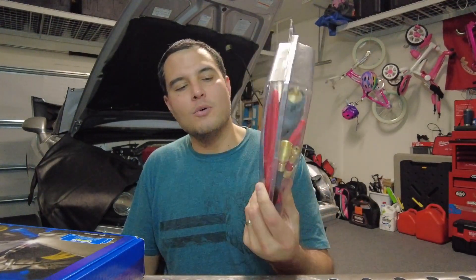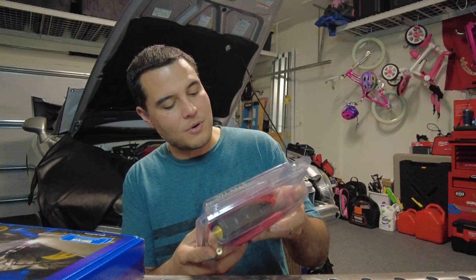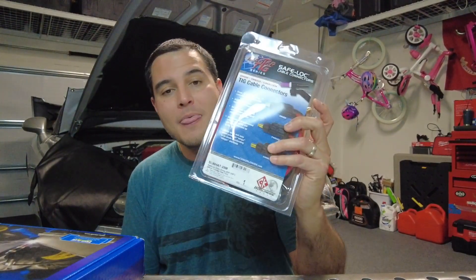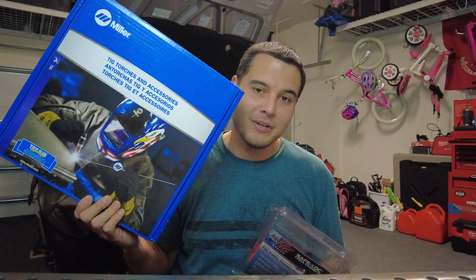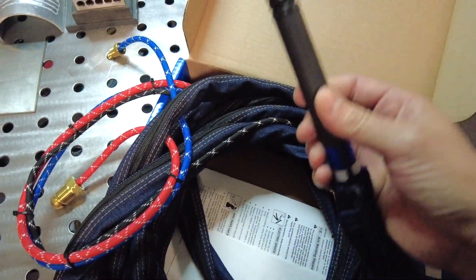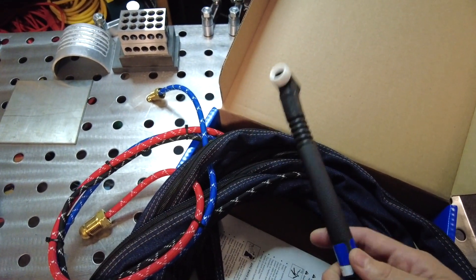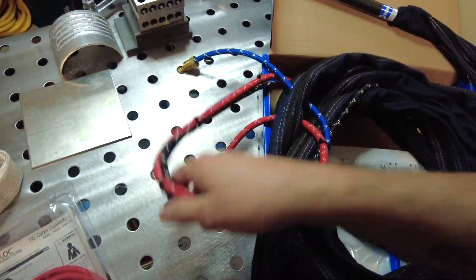And this is what we found — the Master TIG series by CK Worldwide, part number SLWHAT-25M. This adapter is going to allow us to connect a water-cooled torch to that machine. I went ahead and cracked it open, took the torch out, and put one of these sleeves on the WP-225 water-cooled torch — they call it the WP-200 series.